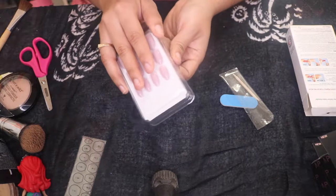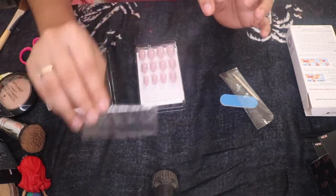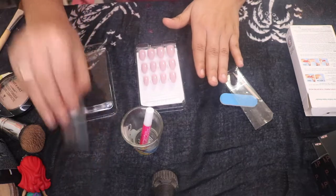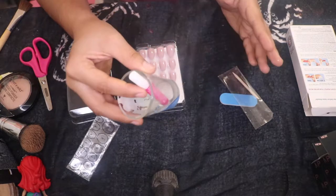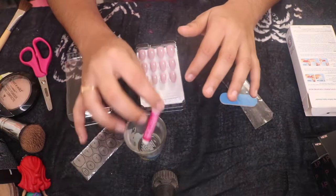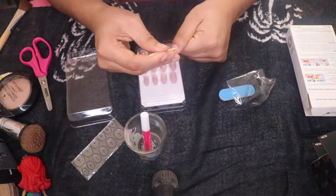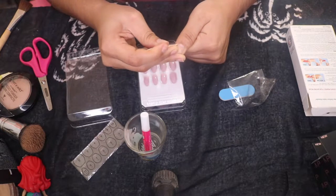So figure out if you're going to glue them or use the adhesive tabs. I personally prefer the glue over the tabs — I use the original glue that comes with the kit. Some people say it doesn't work, but I enjoy using it. I've bought other glue before but I do love using this one; it lasts you a couple of rounds. Always push back your cuticles — if you have large cuticles, push them back a little to give it a natural effect.